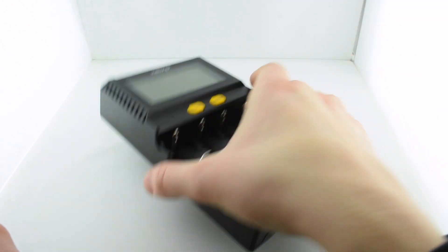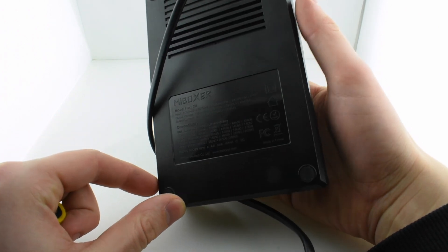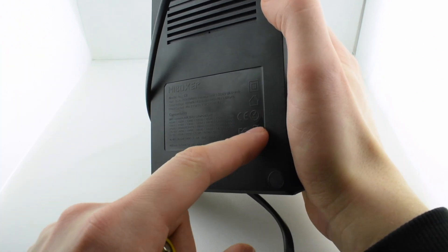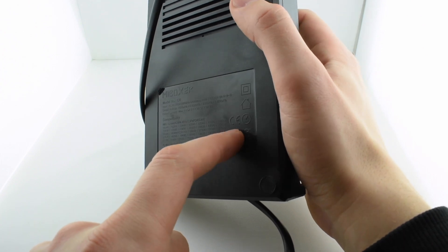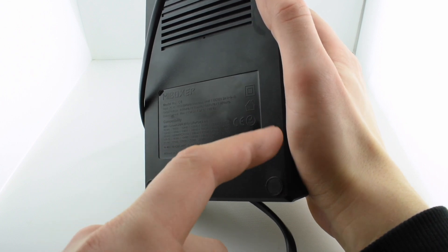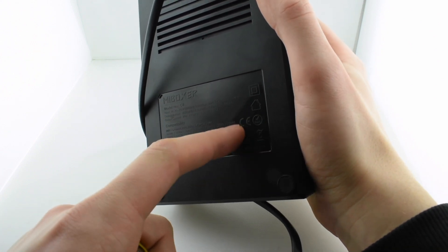It's a fairly standard size for a four-slot charger. The plastic feels like decent quality. If I had lots of these I might try burning the plastic to see if it self-extinguishes, because plastic shouldn't burn in an application like this. It should have all the safety tests done — it has the most well-known certifications. I hope they're real, and they should be. You can see CE marked, RoHS, FCC, and such, and it states basic info like voltage and compatible batteries.